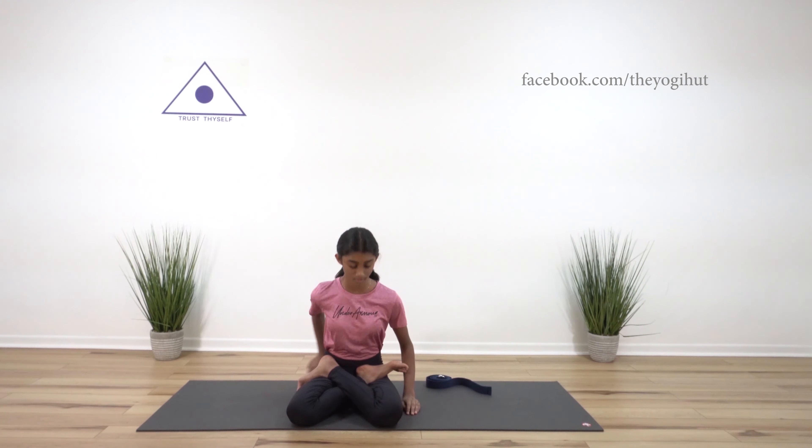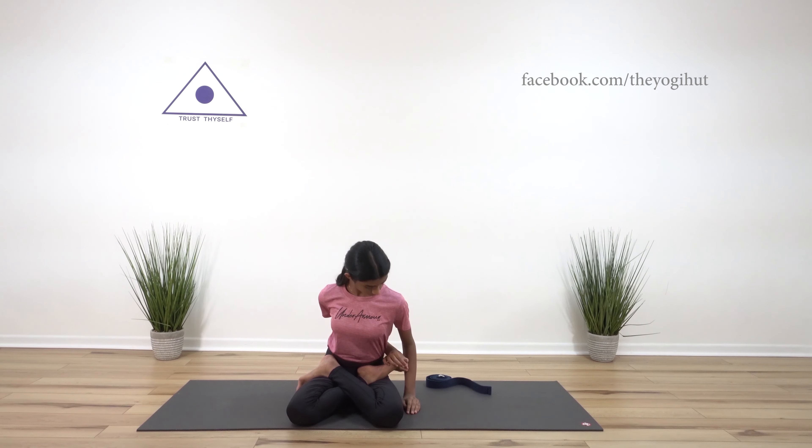Swing your right arm behind the back, bring it near to the left hip, and bend forward a little. Twist your trunk to the right side and try to grasp the right big toe with all five fingers.